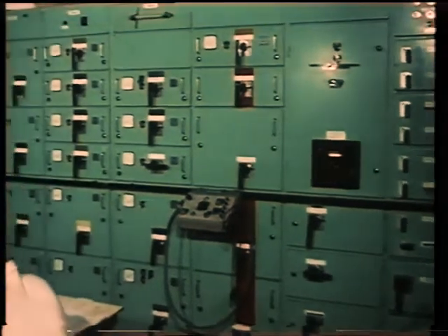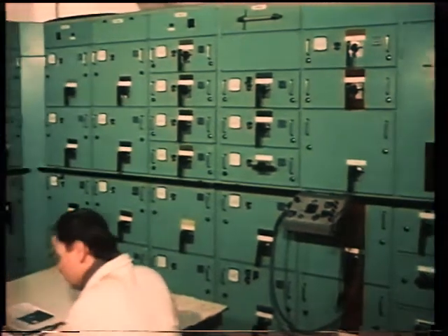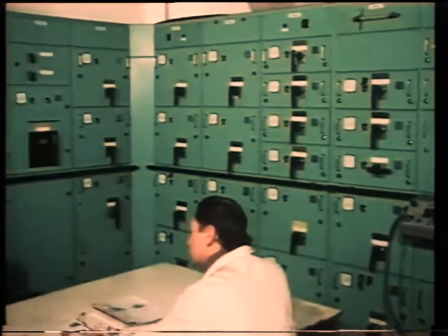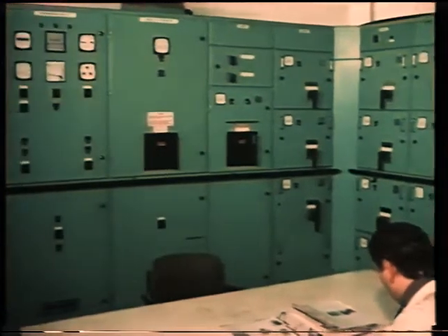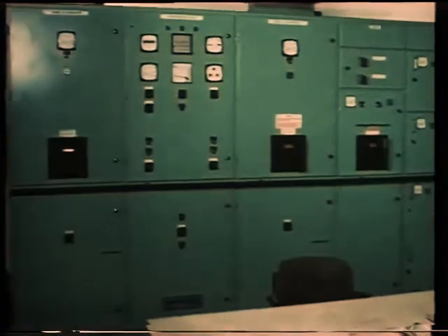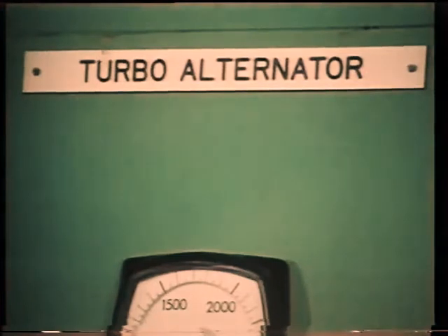The heart of a ship's electrical distribution system is the main switchboard. The generated power is connected to it by the alternator circuit breakers, which connect power to the bus bars. Each alternator has a panel on the switchboard, and the alternators can be connected to the bus bars separately or in parallel.